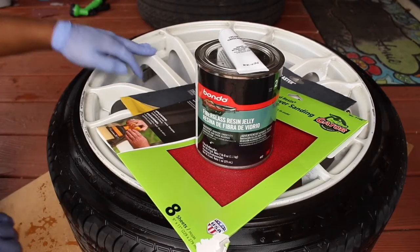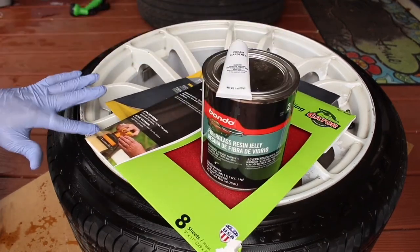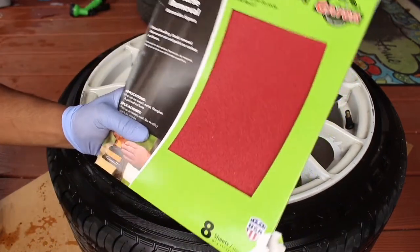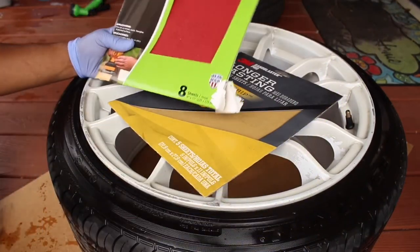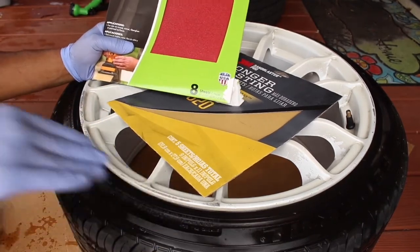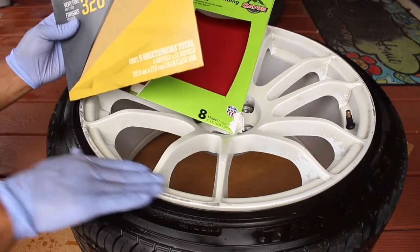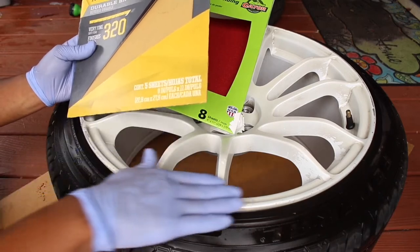So once you have fully cleaned the wheel and dried it up, we're going to move on to the next step, which is actually using the Bondo to fill in all the curb rashes and scratches on the wheel. But before we can use the Bondo, we're going to have to use the 80 grit paper to sand down the wheel. The reason why we're using 80 first is because the 80 grit paper is very coarse, which will allow us to make scratches into the wheel that the Bondo can fill in. And once the Bondo has hardened, we will move on to the 320 grit paper, which will then smooth out all the Bondo fill-in and make the wheel back to its original feel and form.